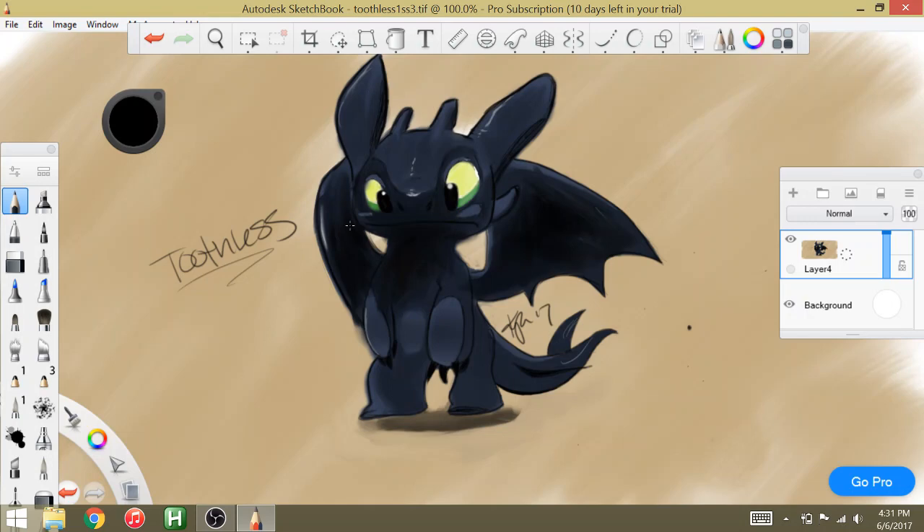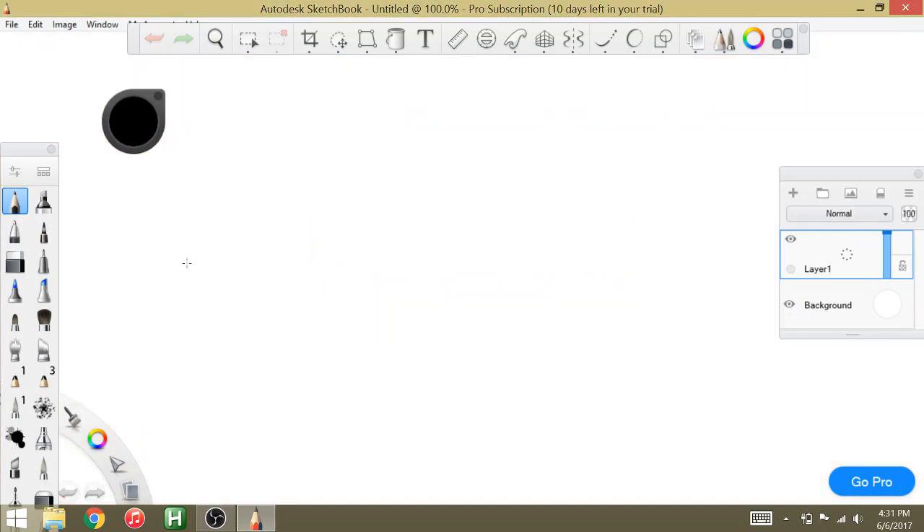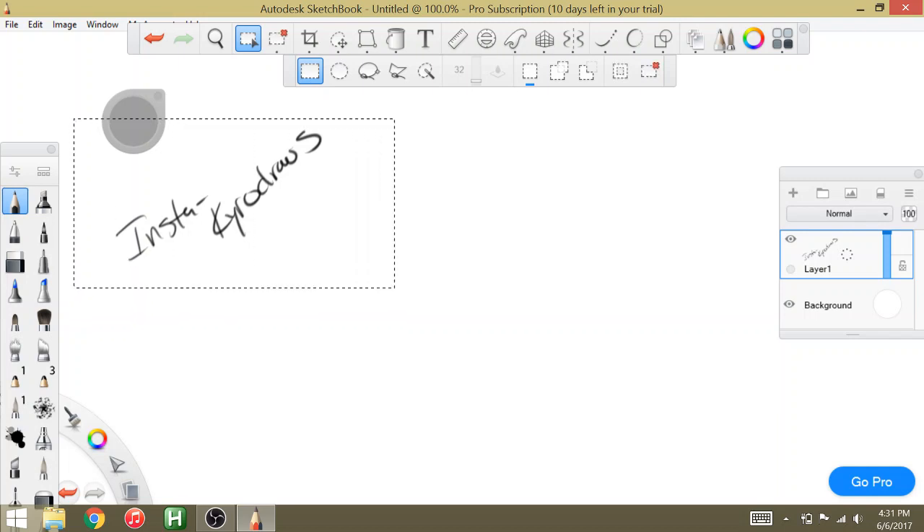So this is what we're going to aim to be drawing. I drew this last week — it took me about an hour and a half. I don't want to make an hour and a half video, so we're going to try to speed it up a little bit. It probably won't look as good, but this is just the gist of it, going through the steps of what I really did to make it.